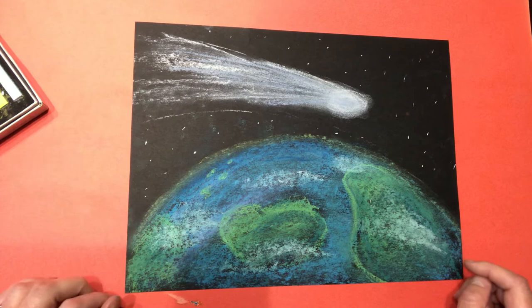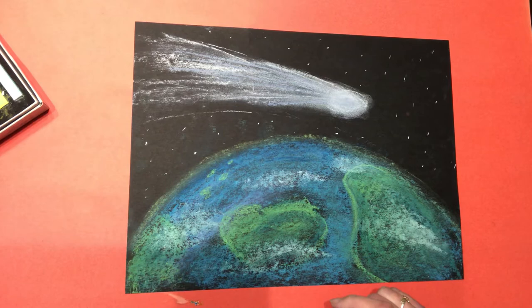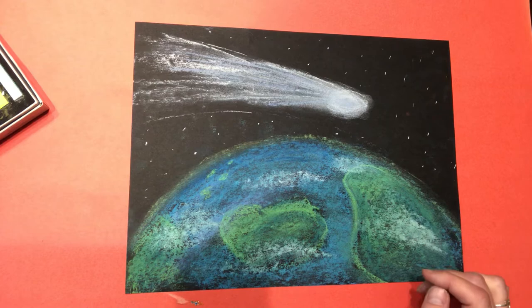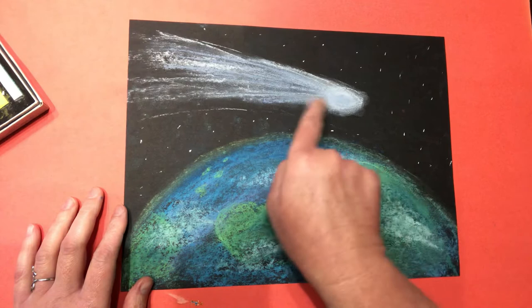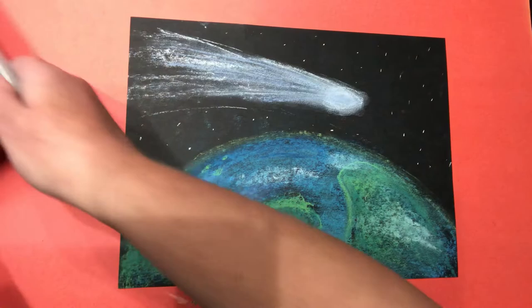Hey kids, it's Julie from SoulSparkletsArt and I am here to show you how to draw something really exciting that's happening in the sky right now. There's an actual comet that you can still view if you're watching this when this video comes out. You can view this comet as of Sunday, July 19th, and you'll probably be able to view it for a couple more days. It's called Neowise and you can go outside in the evening and see if you can spot it. I thought it'd be fun to do a comet drawing.